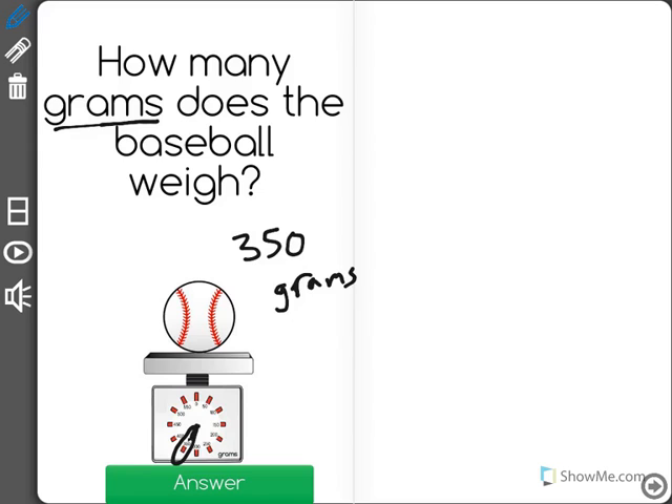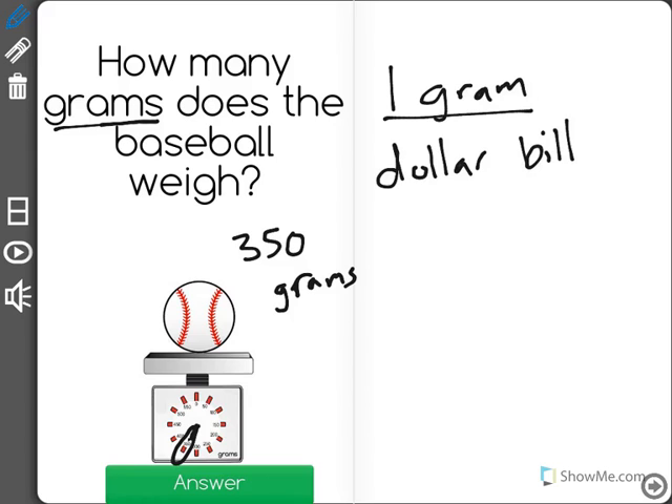You might say, well what's a gram? Let's think of some things that weigh about one gram. One would be a dollar bill — if you've ever held a dollar bill, that weighs about one gram. It's very light.